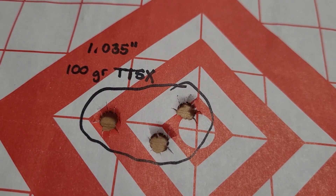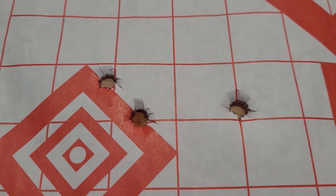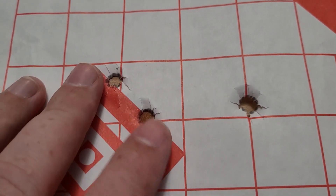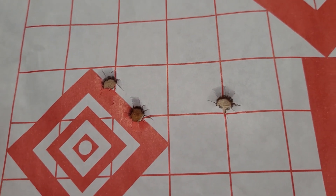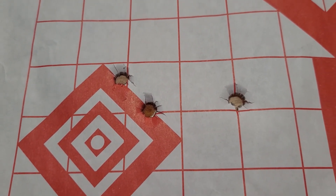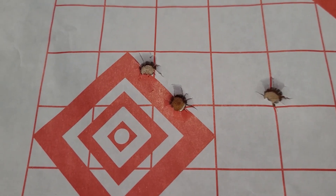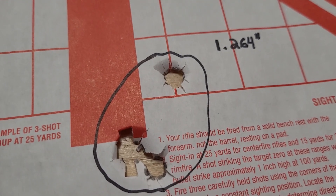Here's that first group of the 30-06 with the 165 grain AccuBond. These two are within an inch and then this one is two inches away, so a two inch group — not good. More disappointment from the Model 70. I did shoot some 150 grain AccuBonds out of the Model 70 as well.